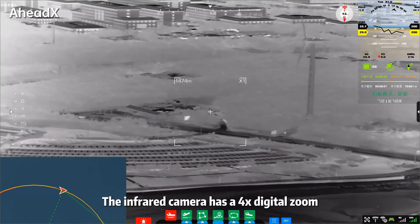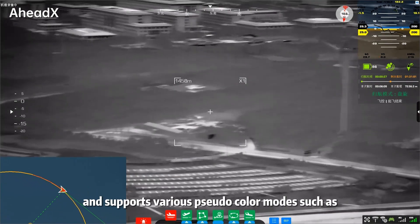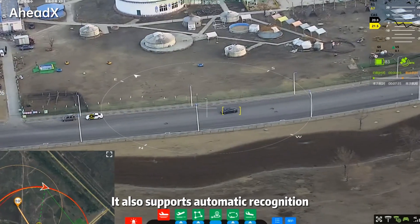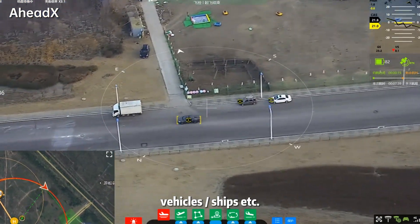The infrared camera has a four-time digital zoom and supports various pseudo-color modes such as white heat, black heat, and rainbow. It also supports automatic recognition of common targets such as people, vehicles, ships, etc.